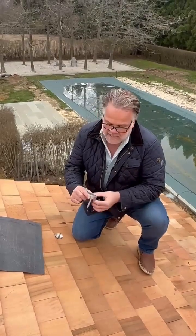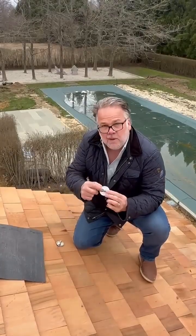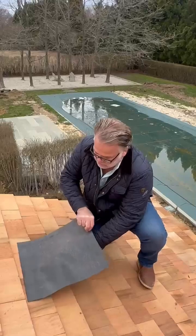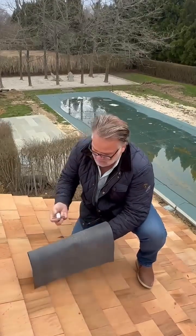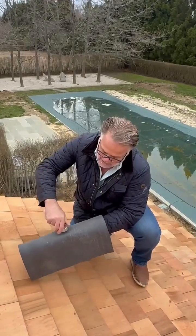We have our patented MB3S1 that is screwed into the substructure to the membrane, sealed. Then we take whatever material you're using for your flashing and we sandwich seal it. So we've created a seal like never before.